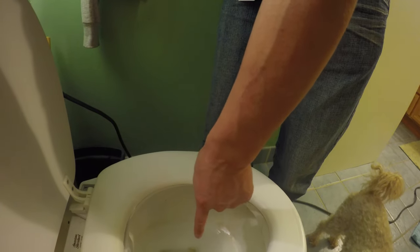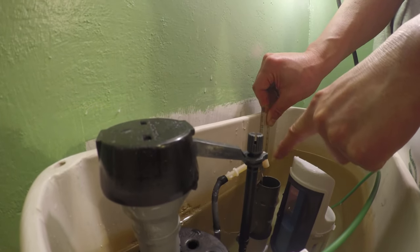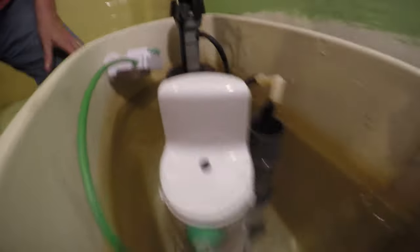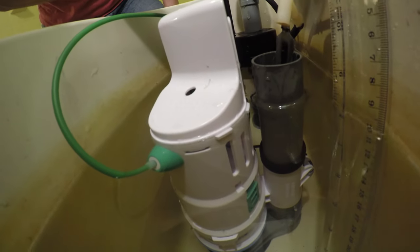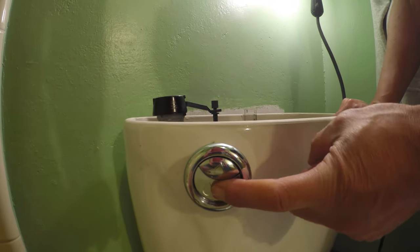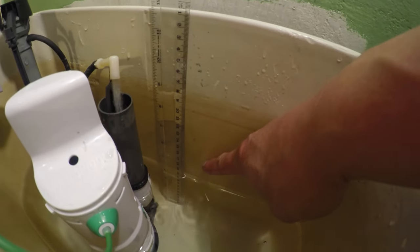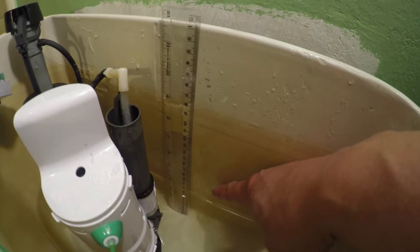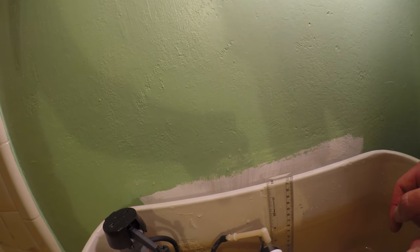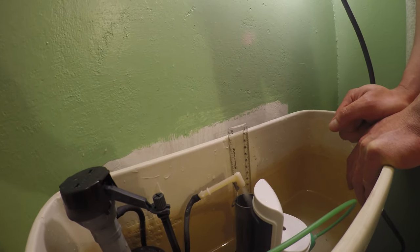If you have less water in the bowl, push the green slider down to drain more water on a full flush. That demonstrates the full flush. It's pretty easy to convert, except for having to chip away the fins — hopefully your unit doesn't have them. Overall, this should save you water. Thanks for watching.